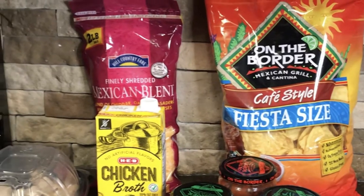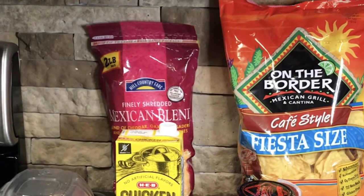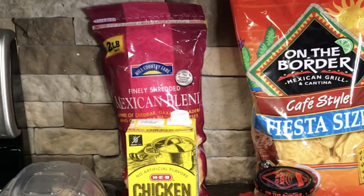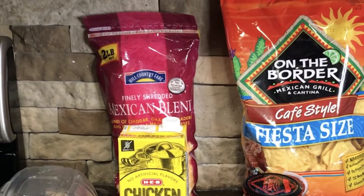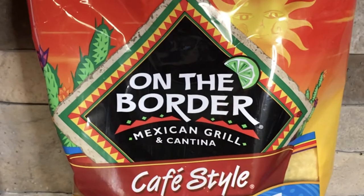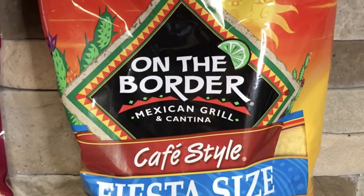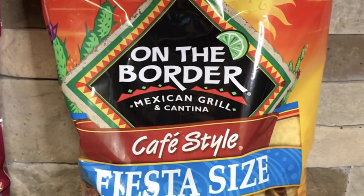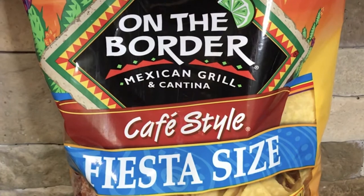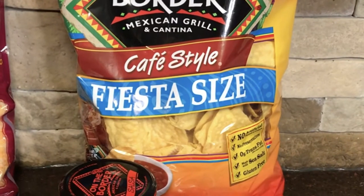Welcome to my channel, Cooking with Your Comadre. We are making comfort foods today — specifically one of my favorite comfort foods: chicken tortilla soup, On The Border style. If you've ever been to the restaurant On The Border, they are known for their famous tortilla soup. I remember being sick in college, going to get a big bowl, and just feeling so much better. Today I'm going to show you how to make your very own at home.